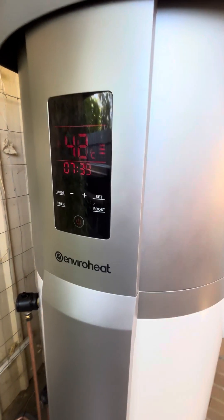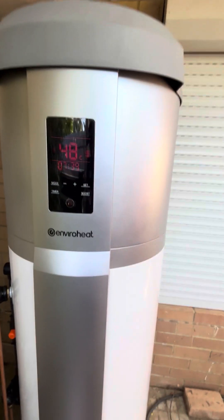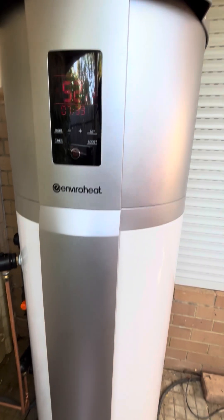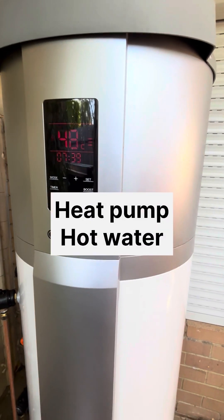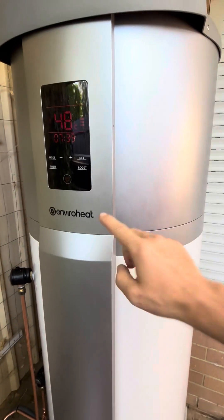I'm doing this video because I haven't seen a lot of videos out there on this particular unit, so it seemed like a good opportunity to make a video for anyone interested in heat pumps and this model in particular.